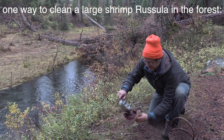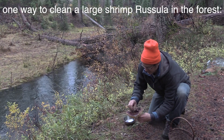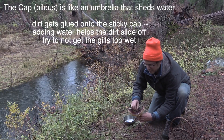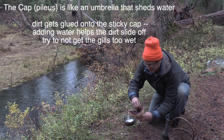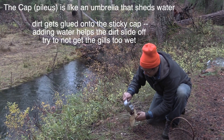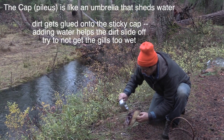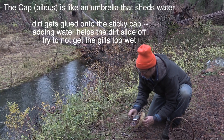You want to get as much of the dirt off as you can in the field. These russulas can have a lot of dirt, especially when they get older, because they push up through the dirt. I don't want to submerge the mushroom and wash it off, but in the field, if you can, give it a quick little scrub. You'll be happier later.